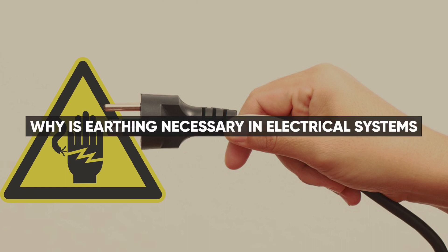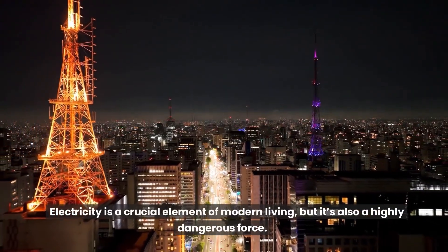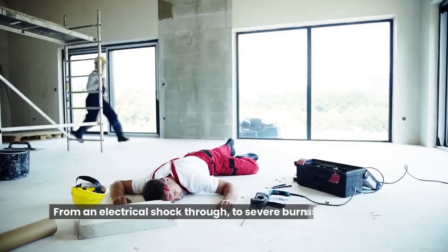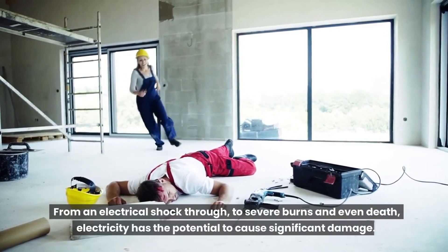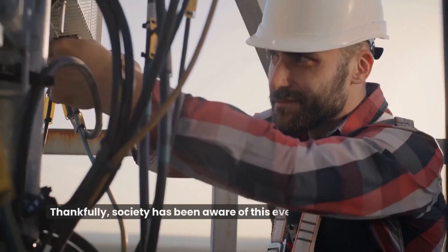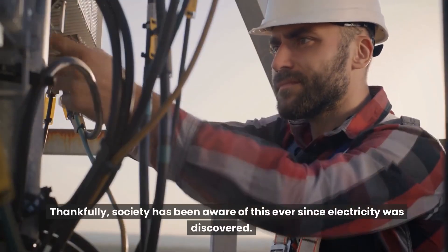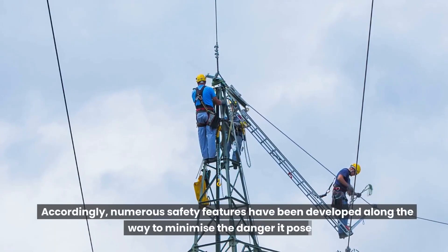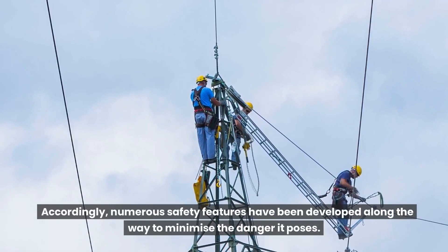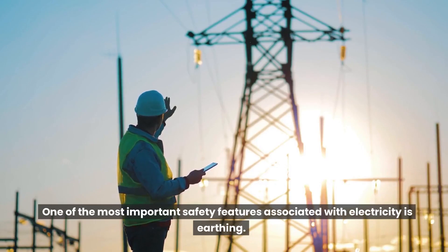Why is earthing necessary in electrical systems? Electricity is a crucial element of modern living, but it's also a highly dangerous force. From an electrical shock through to severe burns and even death, electricity has the potential to cause significant damage. Thankfully, society has been aware of this ever since electricity was discovered. Accordingly, numerous safety features have been developed along the way to minimize the danger it poses. One of the most important safety features associated with electricity is earthing.